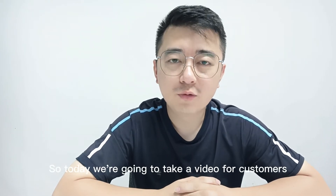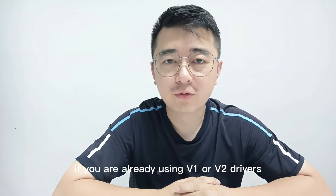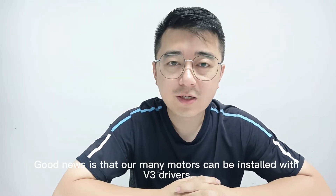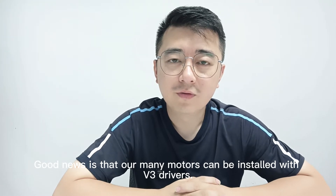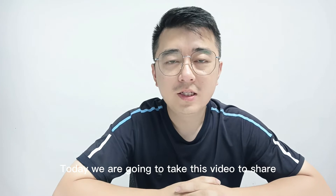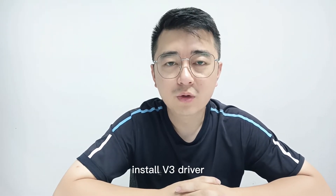So today we're going to make a video for old customers. If you are already using v1 or v2 drivers and also want to experience v3 drivers, the good news is that many of our models can be installed with v3 drivers. Today we're going to share how my colleagues in the production department install v3 drivers.